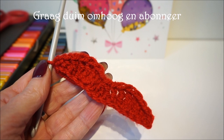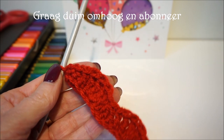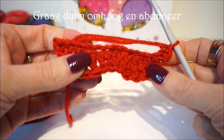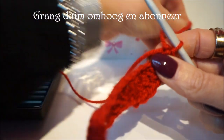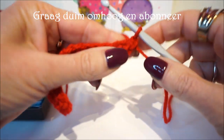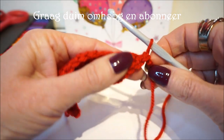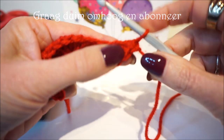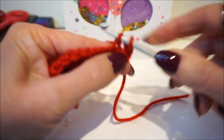Now we are going to make the bottom of the mouth. We are just finished with a half fixed stitch and we turn the work so that you are on the bottom. I'm going to put my beginning thread aside, otherwise you grab it. Then you are going to make a single crochet in the first stitch, working under your stitches.